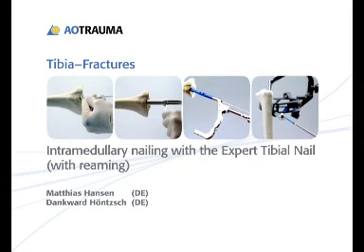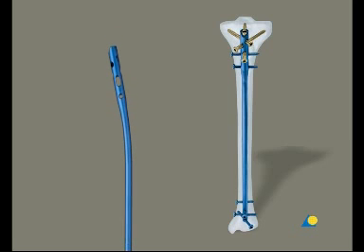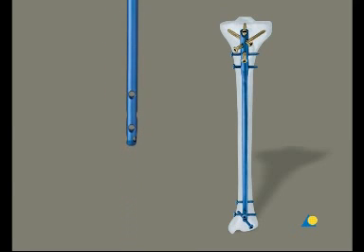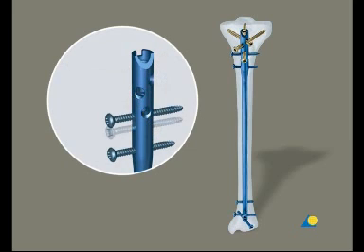Intramedullary nailing with the expert tibial nail with reaming. The expert tibial nail has a new anatomic bend that makes nail insertion and extraction easier. The cannulated version enables nail insertion over a guide wire. There are several possibilities for proximal locking. Three of these locking options use cancellous bone locking screws to improve stabilization of the proximal fragment.